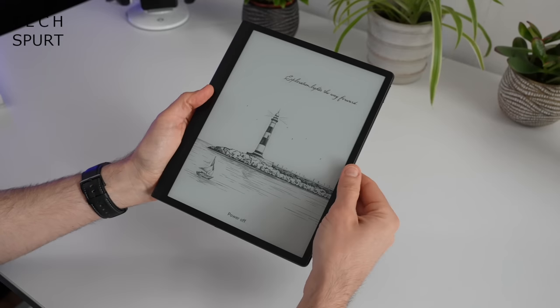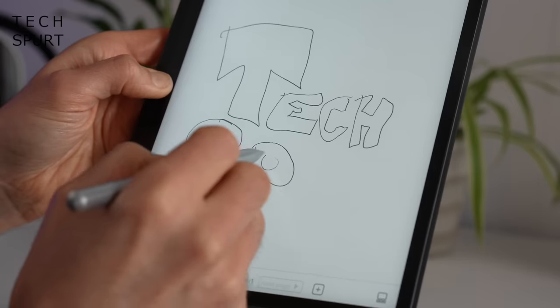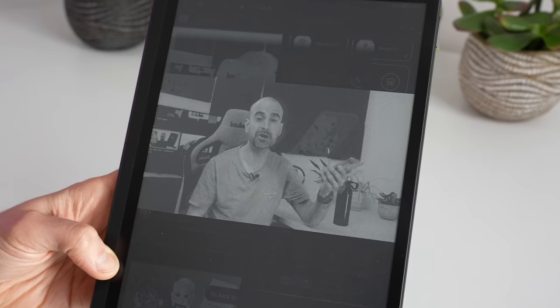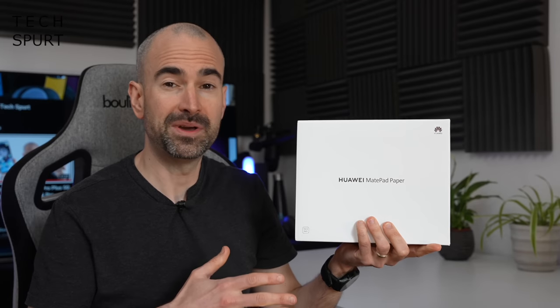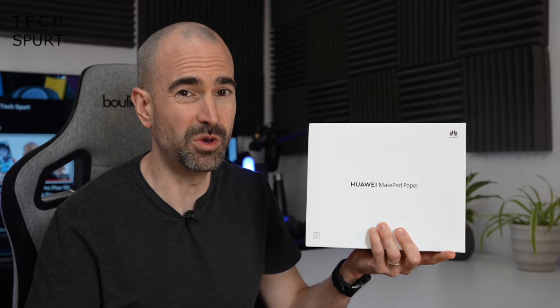The MatePad Paper isn't just an e-book reader, it's more like an e-ink tablet, boasting some impressive features that you won't find on any of the Kindle devices. It is certainly a lot more expensive than the likes of the Kindles — it'll cost you 499 euros, so it'll set you back about 400 to 450 quid here in the UK. The question is: is it worth that extra scratch?